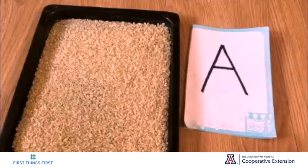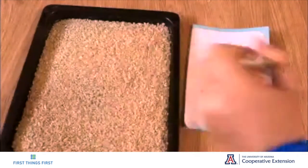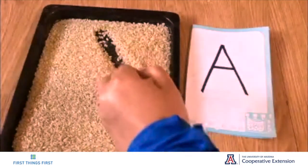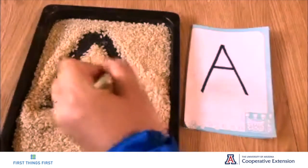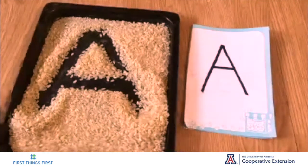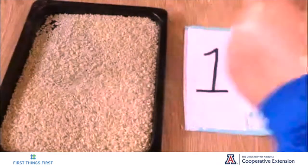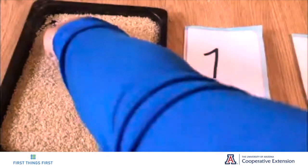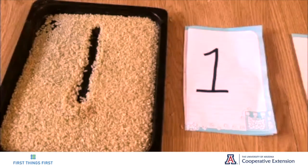Lay the flashcards next to the plate of rice, then get a paintbrush or a stick. Ask your toddlers to make the shape they see on the flashcards using the paintbrush, and ask them what letter they're trying to draw. After they draw a shape, they can shake the plate to make it even and move on to another flashcard. You can even ask them to draw numbers using their fingers, using different mediums for the child to explore their senses.